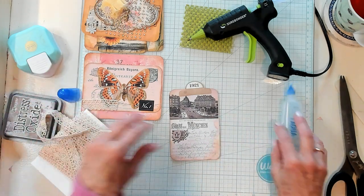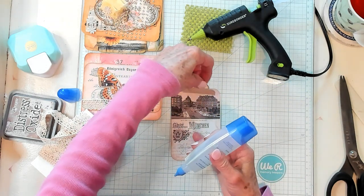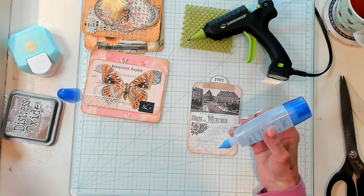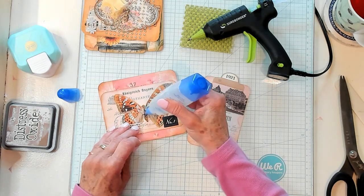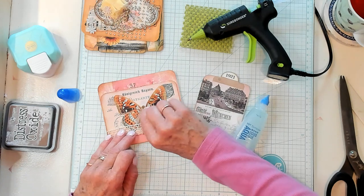Let's see — I had some bling. I'm going to put some glue right here in the middle of my butterfly's body.